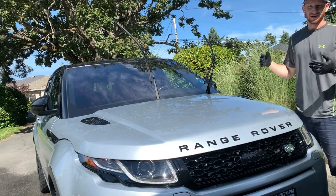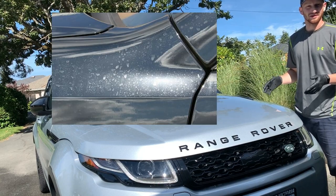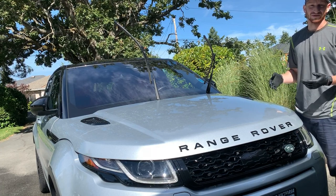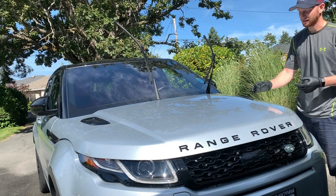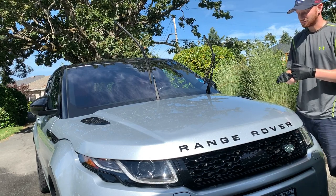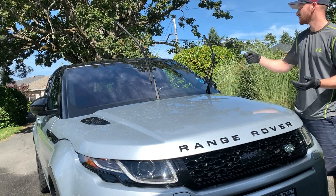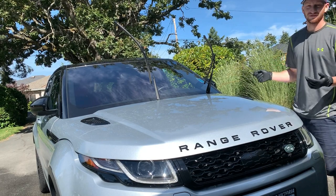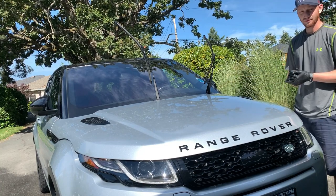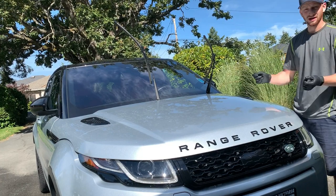The reason we want to dry the vehicle immediately after washing is water spots. Here in Victoria our city water is reasonably good quality, but it does have minerals, chlorine, and other additives that can leave water spot marks if left to dry on their own. On a sunny day like today, if you washed the whole vehicle and left it 15 to 20 minutes, on a darker vehicle you'd already start to see water spotting.